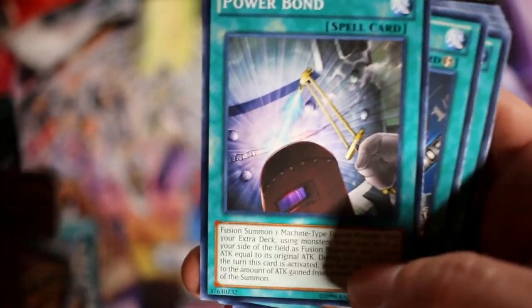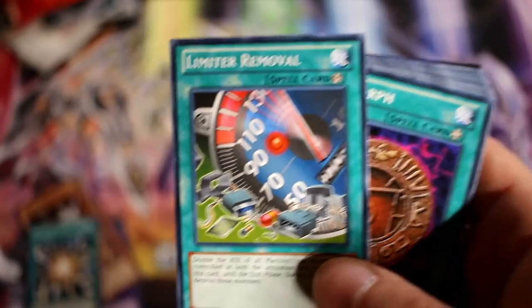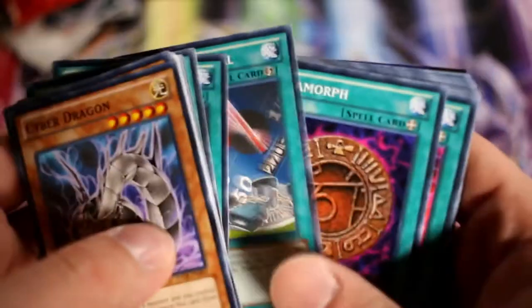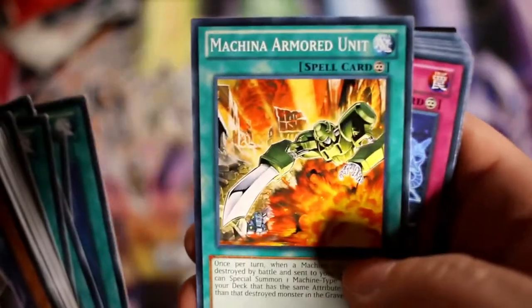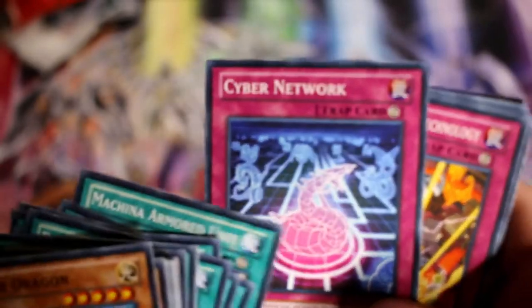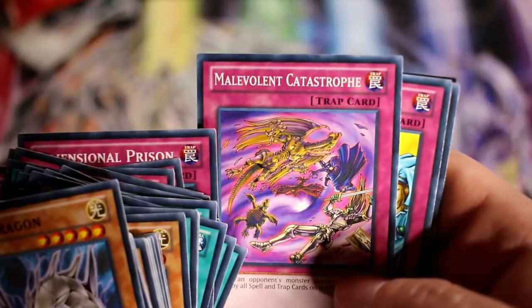Super Poly is a really great card to have — I'll set that aside. Then we have Power Bond; I've actually pulled an Ultimate Rare Power Bond from another set, great experience. Limiter Removal — I can't remember if it just became unlimited or limited to one, but it's another great card. Megamorph, DDR — Different Dimension Reincarnation — Mystical Space Typhoon, Light of Redemption, Machina Armored Unit, and Cyber Network — that's a card some people have played in competitive with great success, so I think it's worth it.